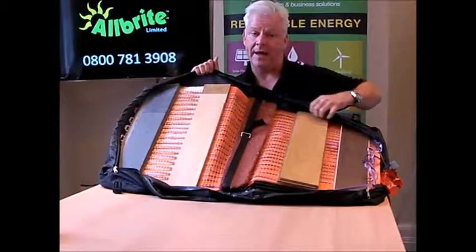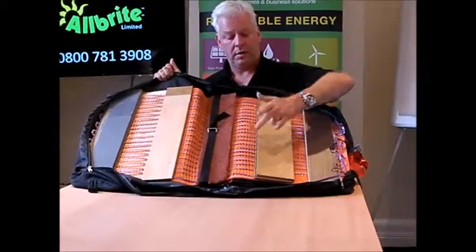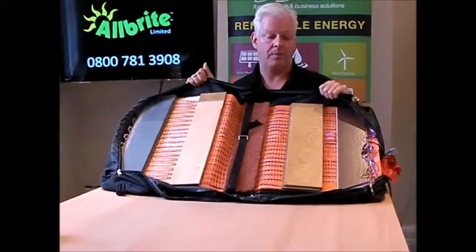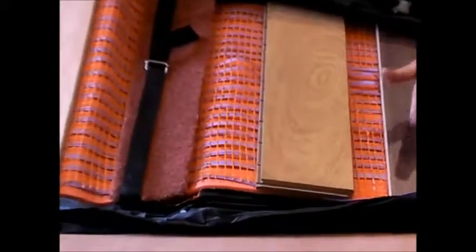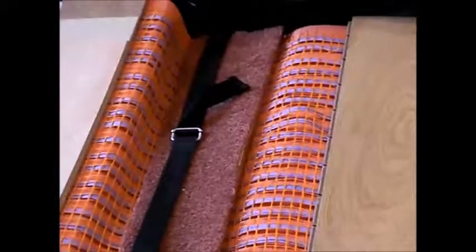For carpet, as you see it going down, and again for engineered board — Thermal Ribbon goes directly under engineered board. The same applies with laminate floor: Thermal Ribbon goes directly under the laminate floor as the primary heat source. Hope that clears things up.